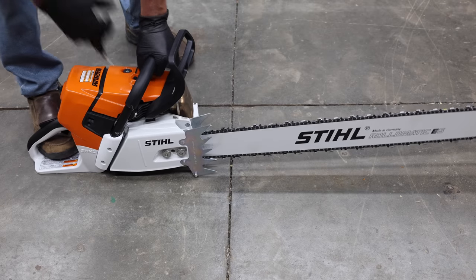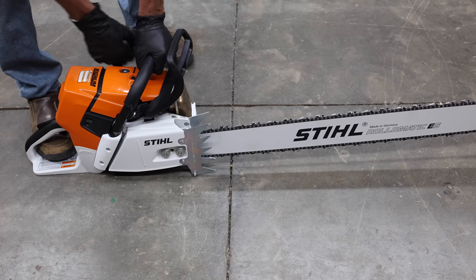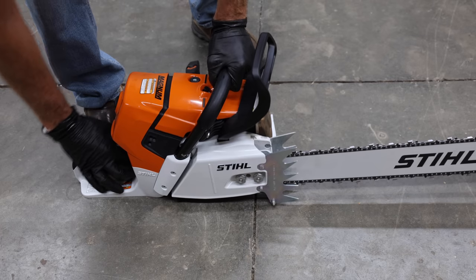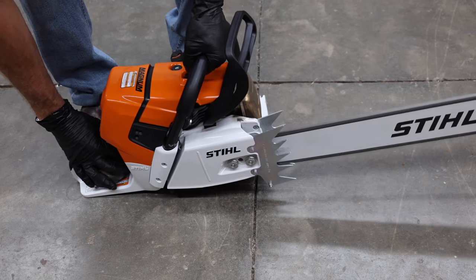I just fueled up the Stihl and it's ready for the first start. With the choke engaged, the Stihl isn't too motivated to fire up, showing signs of life on the fifth attempt. It took a total of six pulls on the starter rope to get the Stihl running.